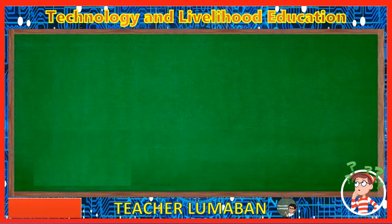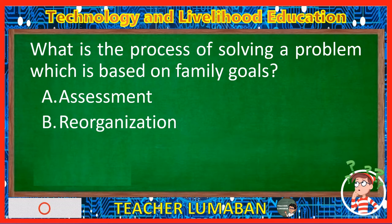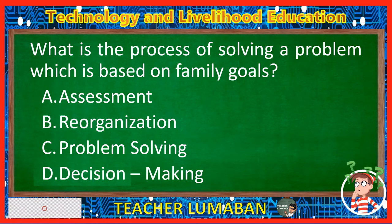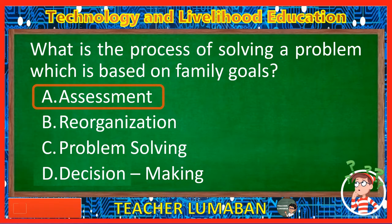What is the process of solving a problem which is based on family goals? Letter A: Assessment. Letter B: Reorganization. Letter C: Problem solving. Letter D: Decision making. The correct answer is Letter A, Assessment. The process of solving a problem that is based on family goals is assessment.